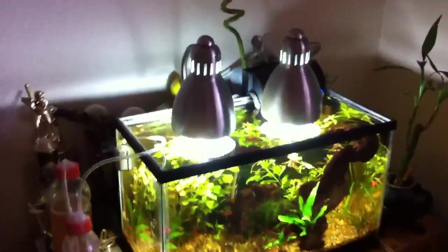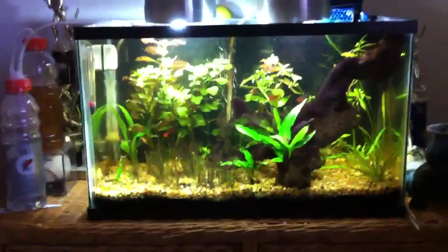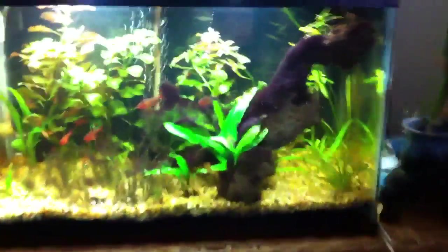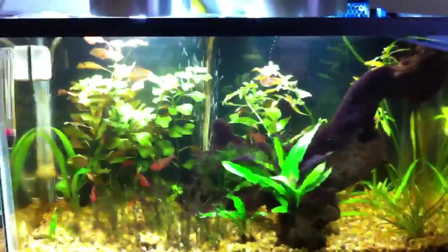What's up guys, here's an update on the 10-gallon and it's looking pretty nice — a lot of new growth. I'll go over a few things. I just did a water change and the lights just came on.